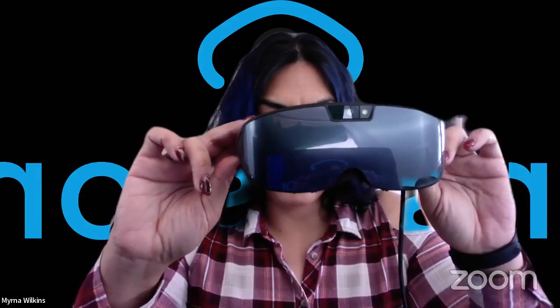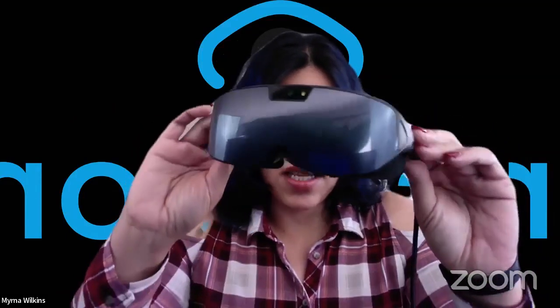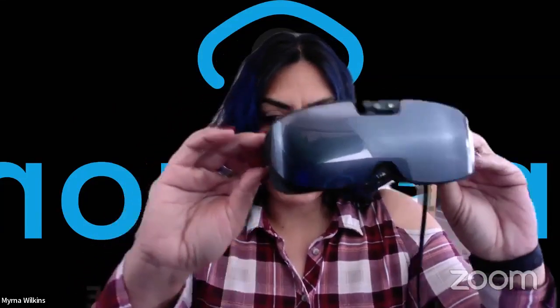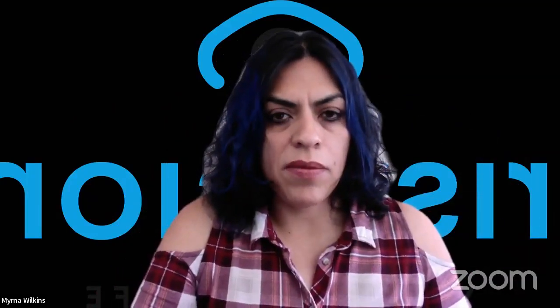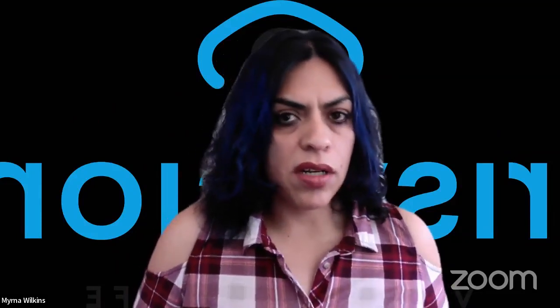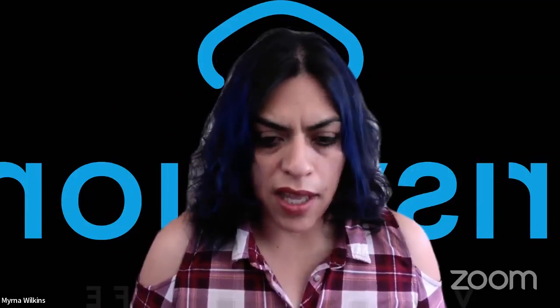And then we have the IrisVision Inspire, which is kind of a smaller, sleeker, lighter version. With IrisVision Inspire, you do have to qualify to be able to use this. A sales representative will help you understand whether you're a good fit for IrisVision Inspire or IrisVision Live.